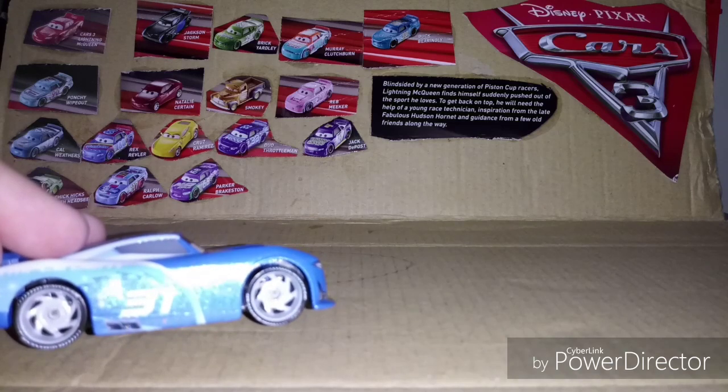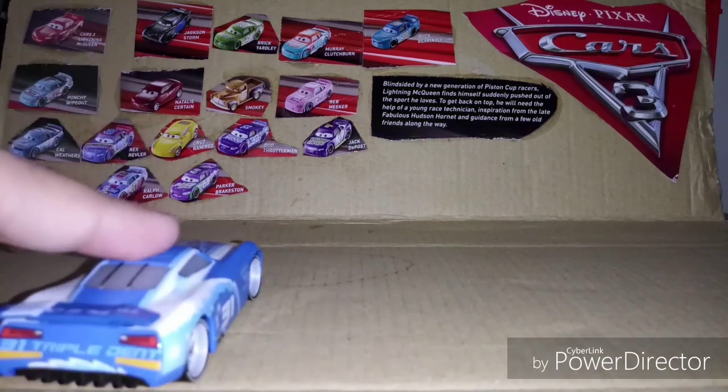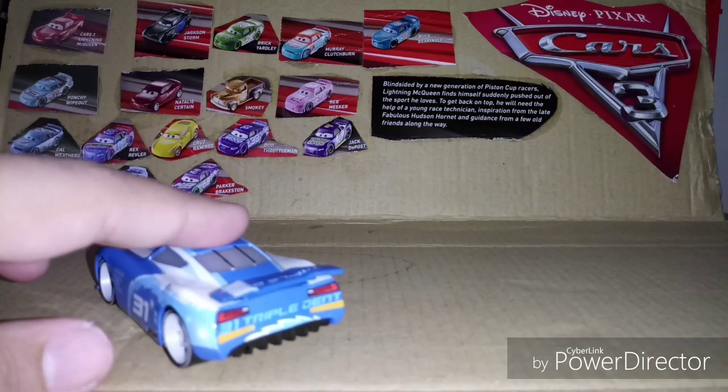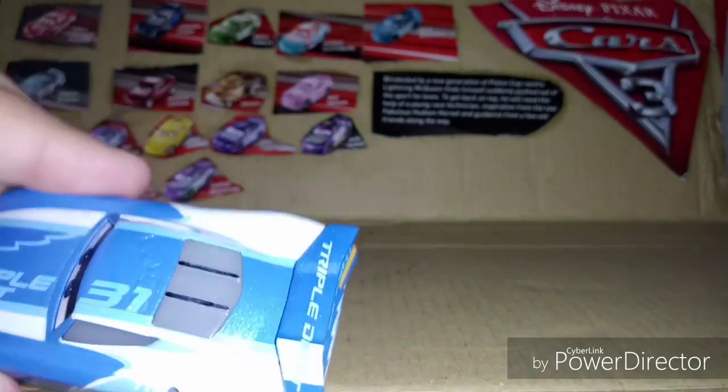This guy has nice white rims, and 31 rookie strips on the back as you can see. He doesn't come with the window bars painted — I did that myself.